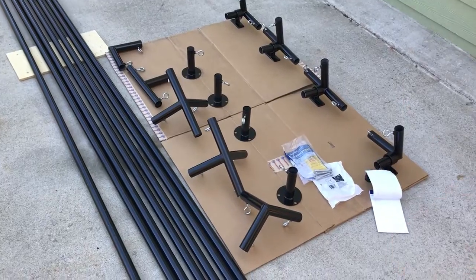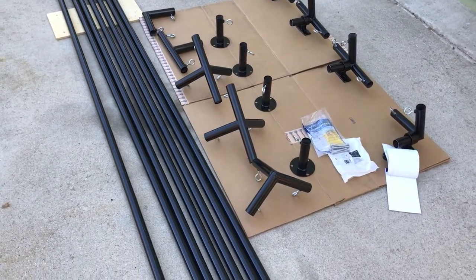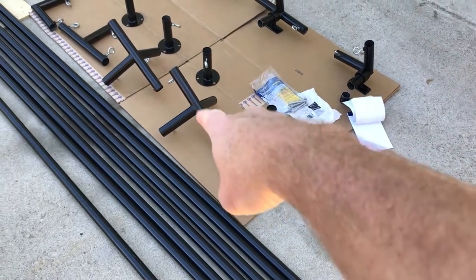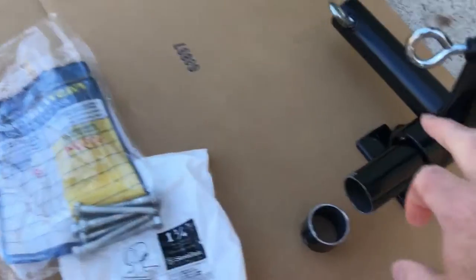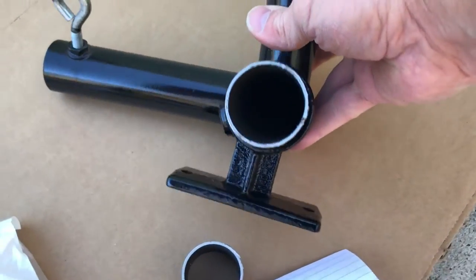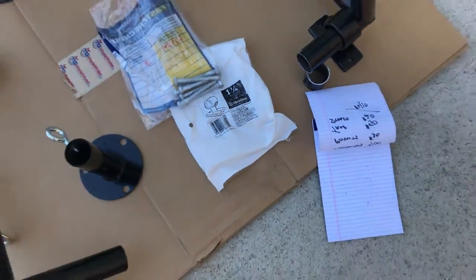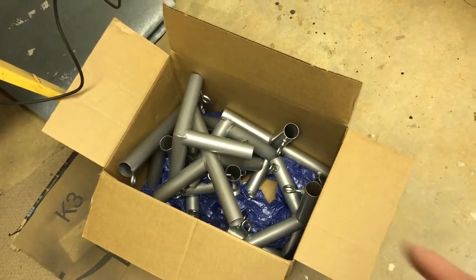The fence railings are top rail fence, 1 and 3/8 inch. I bought them from a local fencing supply — it was cheaper that way. All the connectors are 1 and 3/8 inch as well. The only odd one out is the connector bracket to mount to the wall, which I'll space away from the wall — I bought those at Lowe's.